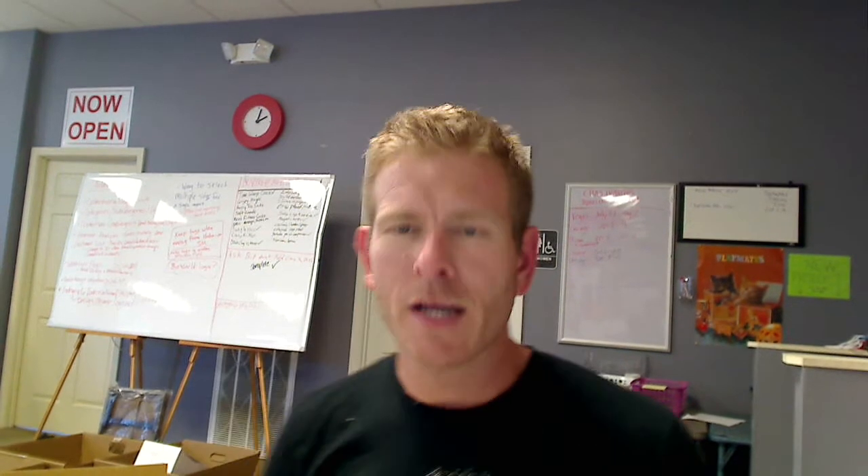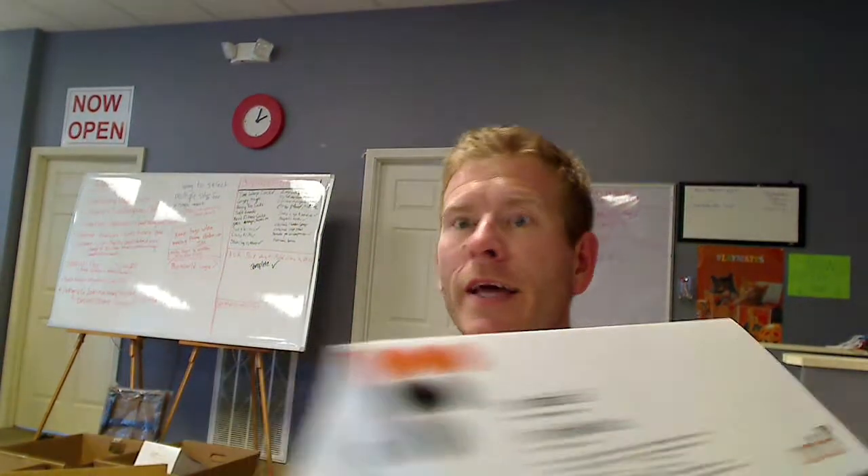Hi everybody, it's Chad here with Jam and Butter, and I want to do a quick video to show you a little more about the Linden Sweden Magnetic Frosted Wall Mountable Knife Rack. It's a mouthful, but it is a great item.